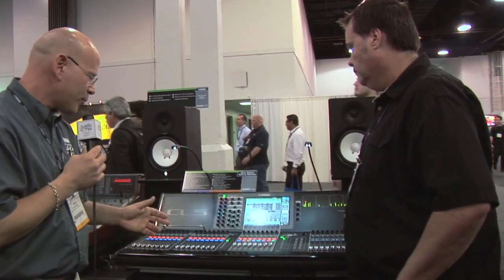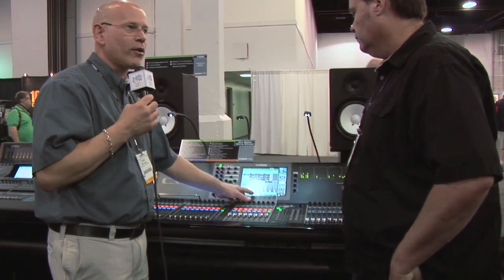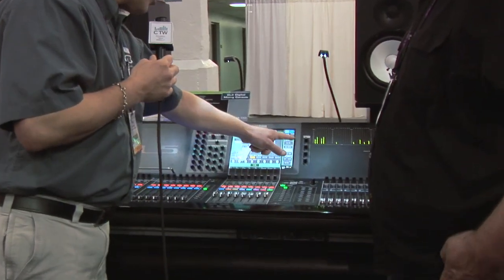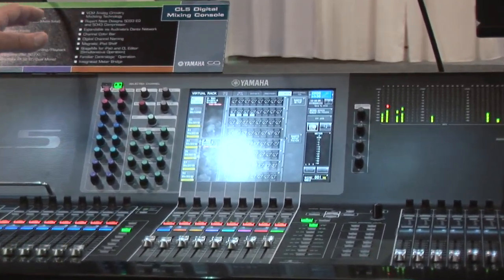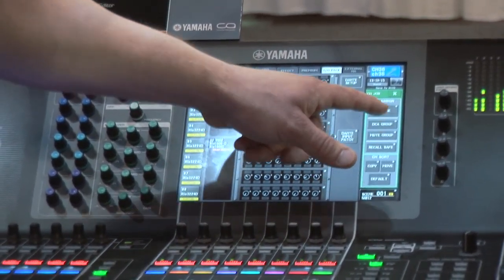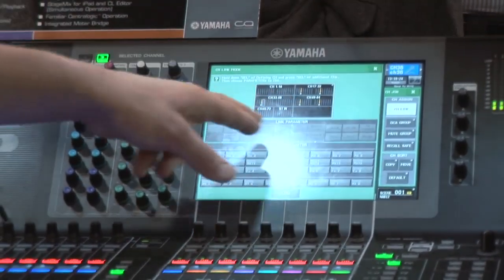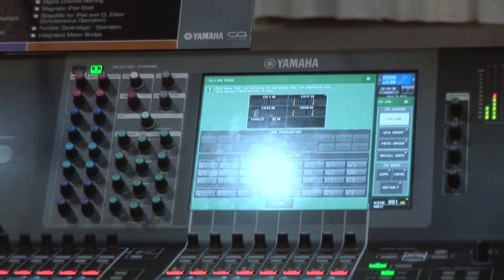The mute groups can be hard mutes, or they can be set as a dimmer — for example, set to minus 20 dB. Pretty useful if you just need a duck: assign it to a user-defined key, and during sound check when somebody needs to yell at somebody, just duck the whole system. There's a lot more granularity in recall safe mode — it's channel by channel, with different recall functions for each channel if you like. Channel linking also has more granularity. You can have up to 26 different groups of linked channels, each with their own set of parameters assigned.